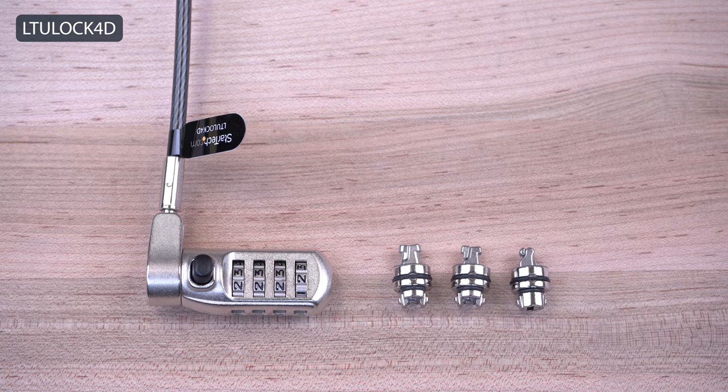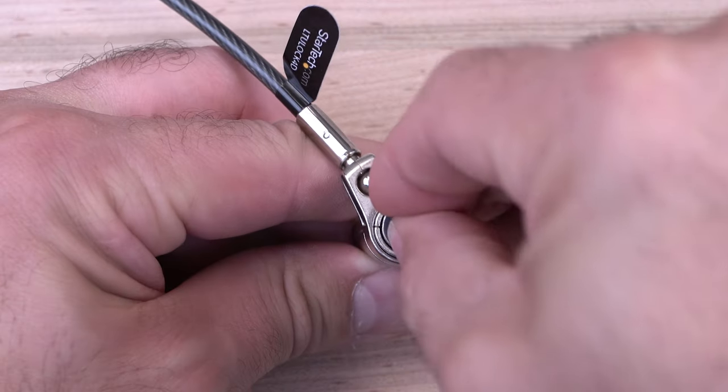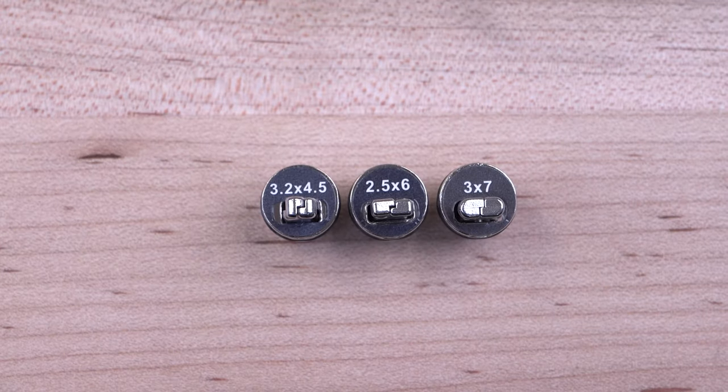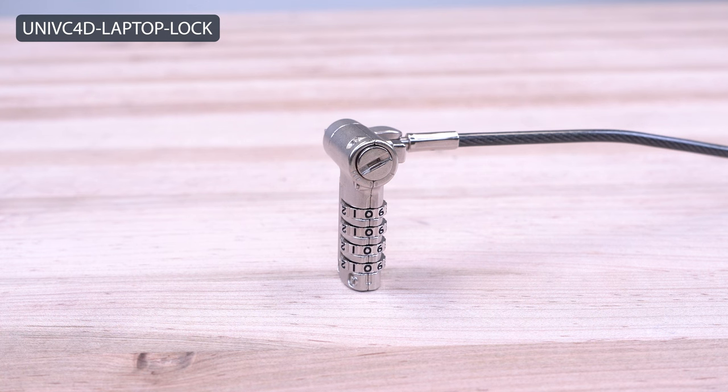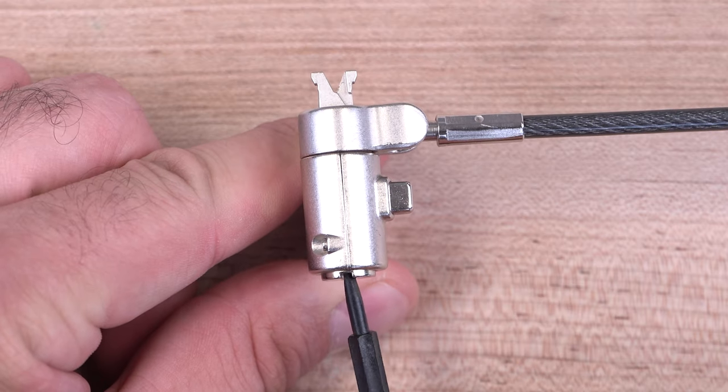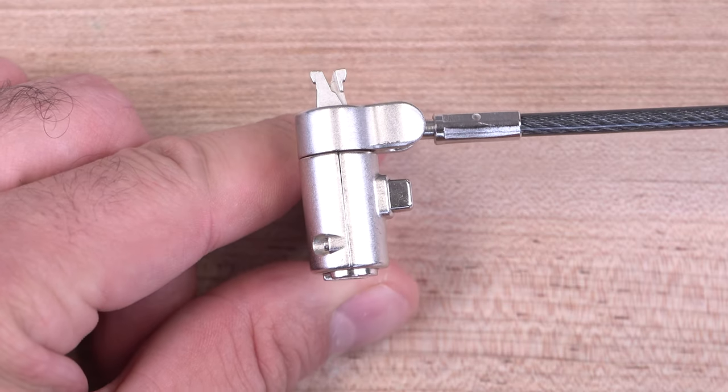Models like our LTU Lock 4D offer a universal 3-in-1 solution with its interchangeable heads and could be used on devices with different lock slot types. Our Uni VC4D laptop lock has a built-in 3-in-1 adjustable lock tip to adapt the lock to different slot types for greater flexibility.